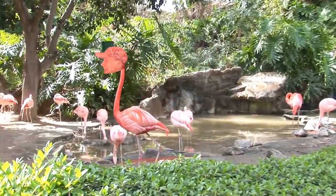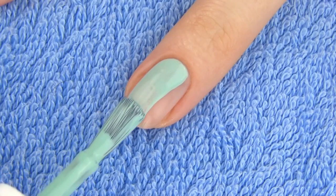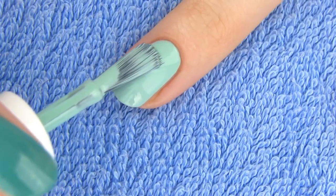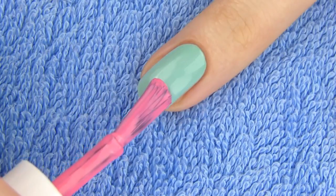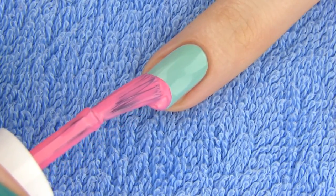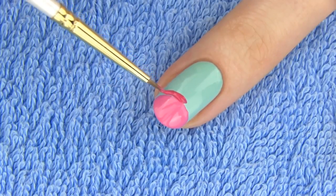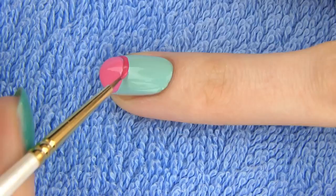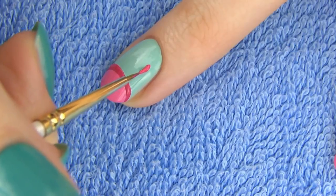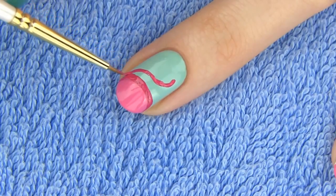Next design is so summery because of the bright colors — we're making a flamingo! Start off with a pale blue or minty green as a base to represent the lake. Flamingos live in areas of salt water lakes or coastal lagoons. Draw half of a circle on the tip of the nail using a bright pink polish. Now take a striper or just a paintbrush, dip it into a bit darker pink polish and outline the upper edge of the circle. Now draw a curved neck and a head like this. It doesn't have to be perfect at first — just sketch the shape and you can smooth the lines later.